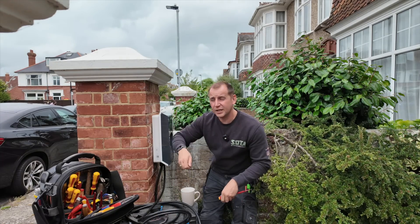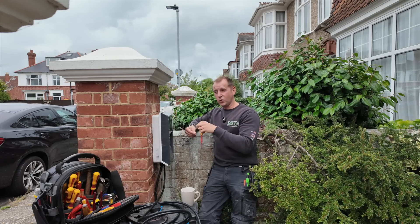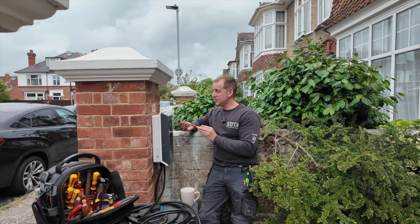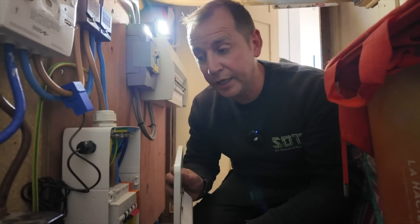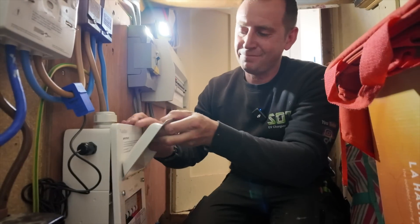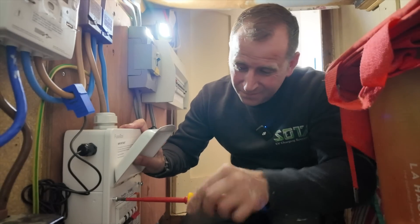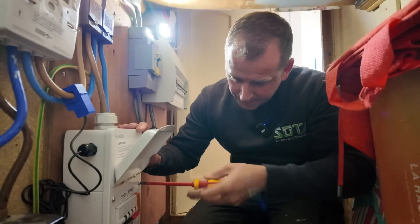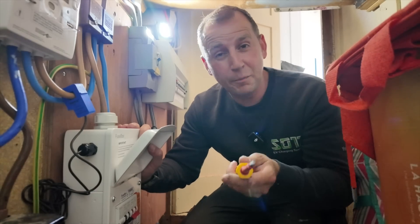I personally think that those lever connections for the cable may not be the best idea, because that's what looks like it's failed. So all I'm going to do now is pop the cover back on and advise my customer not to turn this back on until I'm back in a few days.